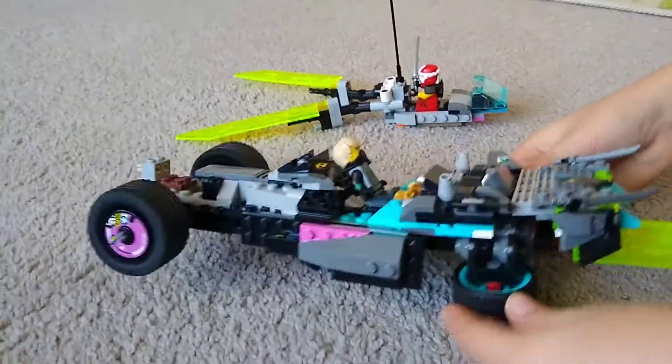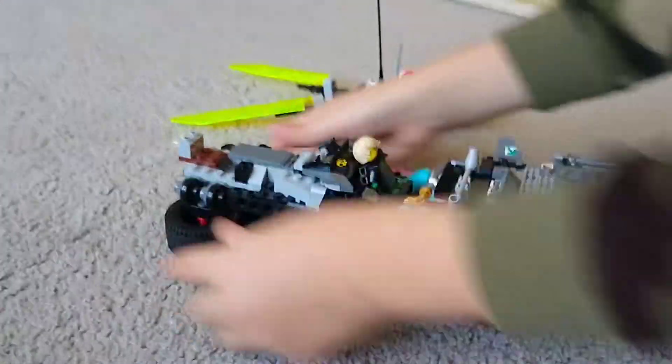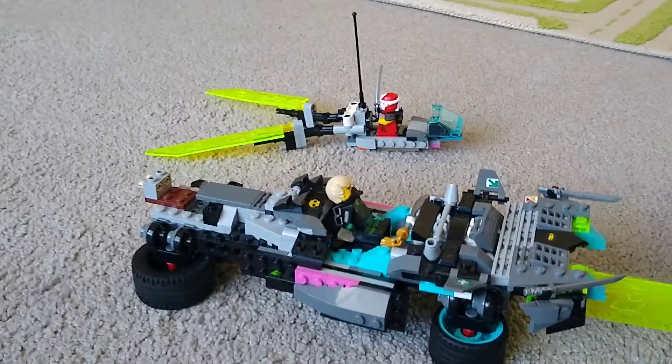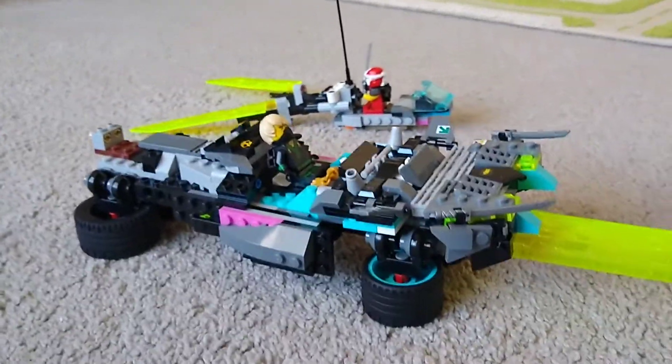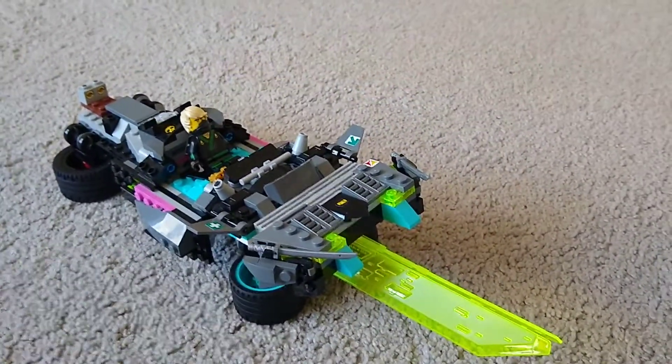And also the boat version. That's the pretty cool one. Probably didn't tell you this, but that's how the boat version is – more taller so the water doesn't get inside.